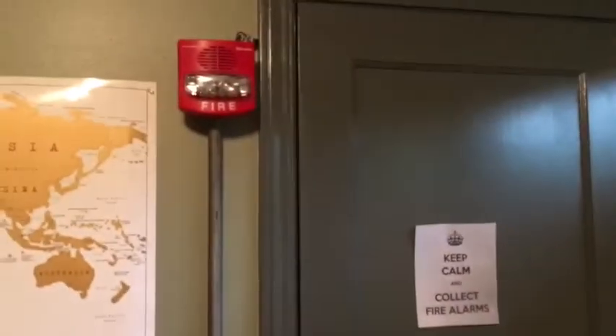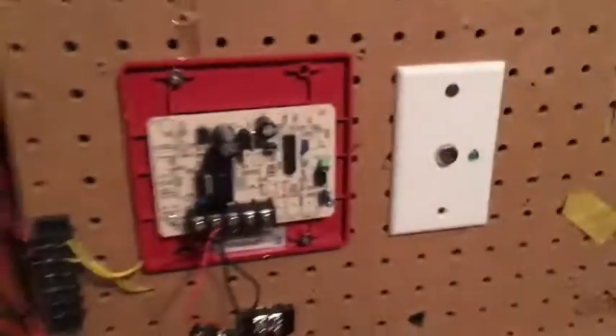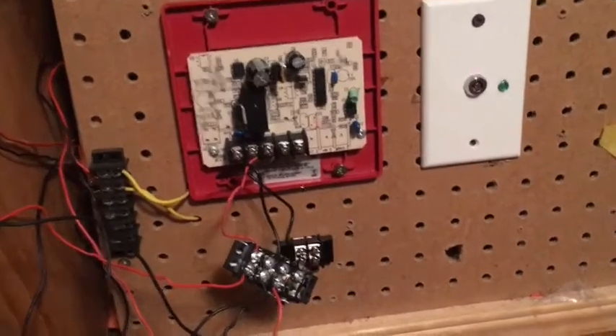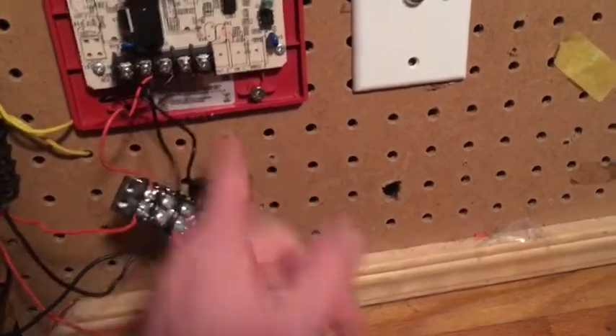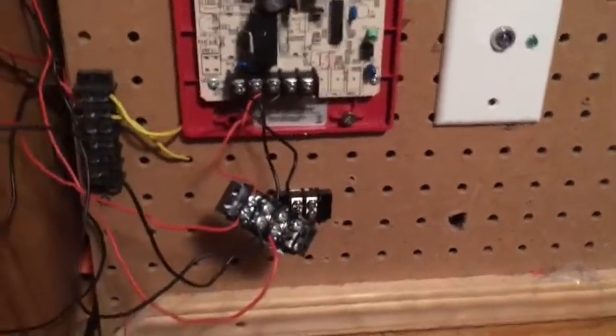If you guys have a Wheelock Sync Module, you can connect these to a True Alert and they will sync up the strobes just fine. The way I wired it is: the 24-volt DC goes into the input terminal, the positive terminal of the True Alert ties into the output, and the negative terminal of the True Alert goes into the minus terminal. The negative going to the 24-volt DC also goes through the minus terminal.